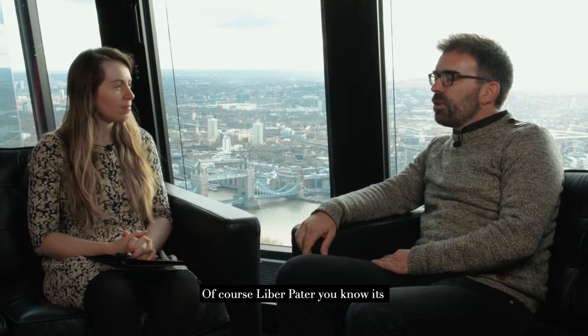Welcome. I'm here with Loïc from Liberpater. Welcome, Loïc. Thank you. Maybe you want to start by just telling me a bit about the project, yourself, how you got interested in making wine.